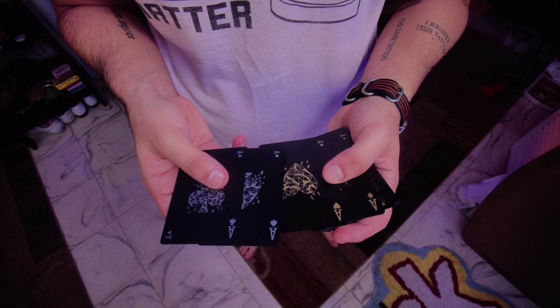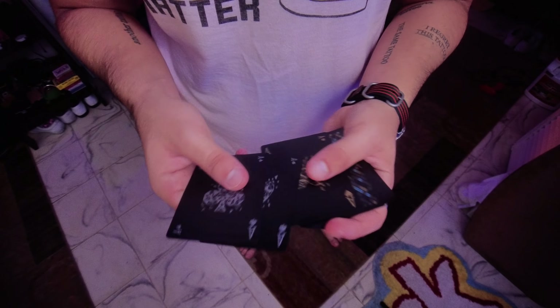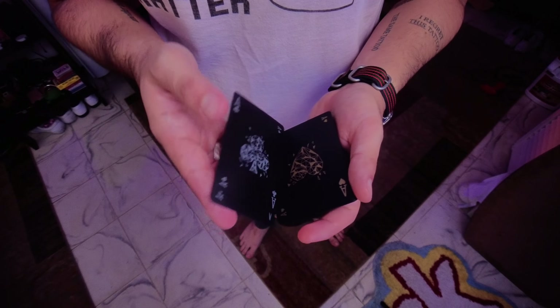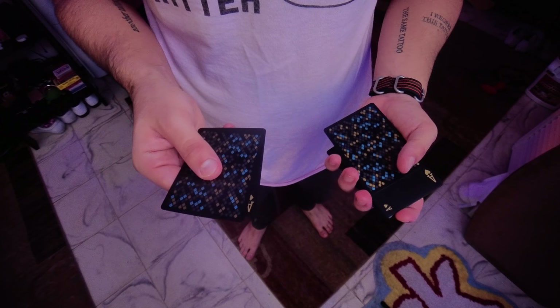What's great about this is that it takes advantage of your naturally clammy hands as a magician and a person with hyperhidrosis, and all you need is a setup. You place one ace face up on the bottom, and then you're going to place one ace face up third from the top.